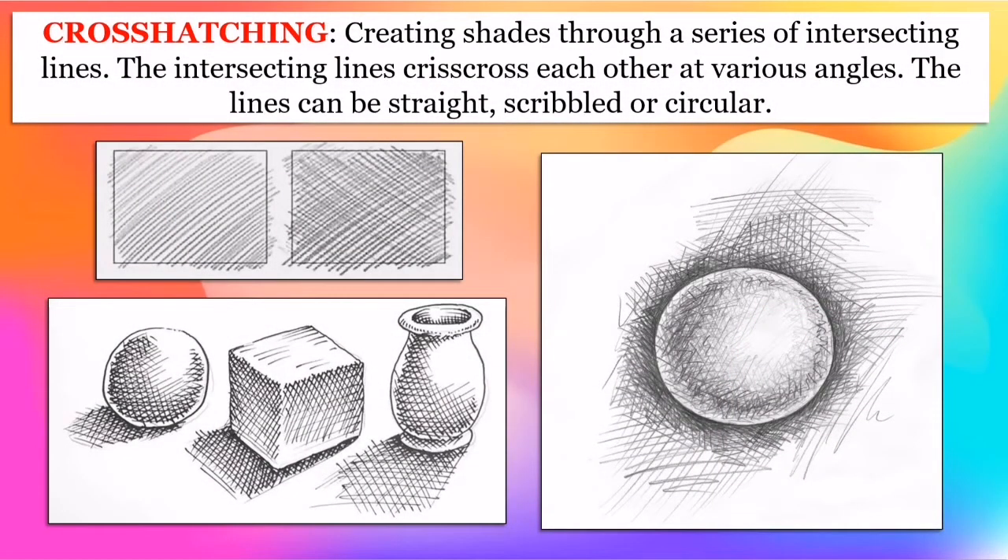Cross-hatching is done by creating shades through a series of intersecting lines that criss-cross each other at various angles. The lines can be straight, scribbled, or circular. The closer the lines together, the darker the shade. The more the lines are spread apart or loose, the lighter it becomes.